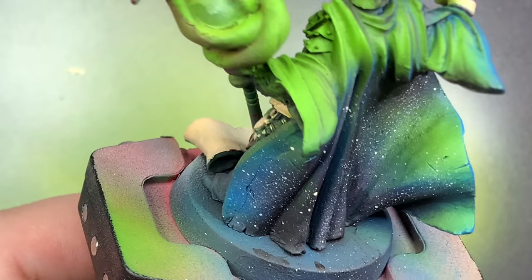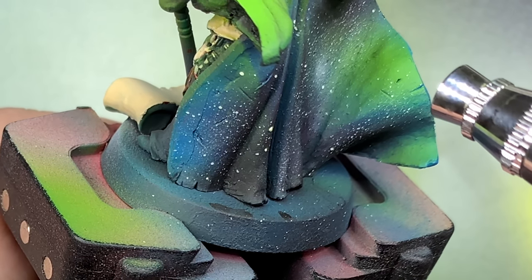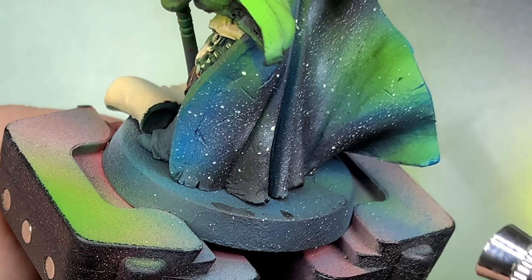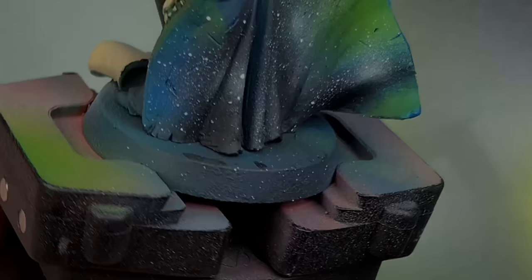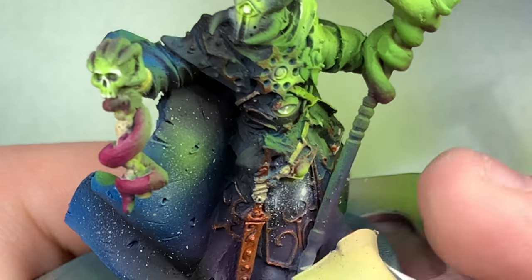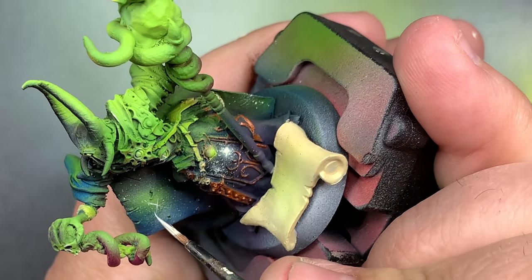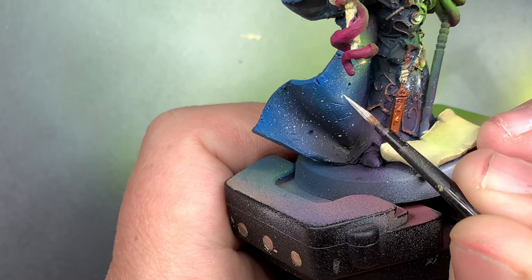I'm going to come in on the undersides of the cape with Menoth White and do a starscape, because I figured why not - this is a cool Tzeentch sorcerer model and stars are pretty rad, and this color scheme kind of fits with that with the purples, blacks, and blues. I turn the PSI down on the airbrush to almost none so when you pull the trigger back nothing comes out, and then as soon as you let go it just spits out globs of paint. Then I come back with the brush and just drag lines over the brightest spots and make little star patterns all over the cape.